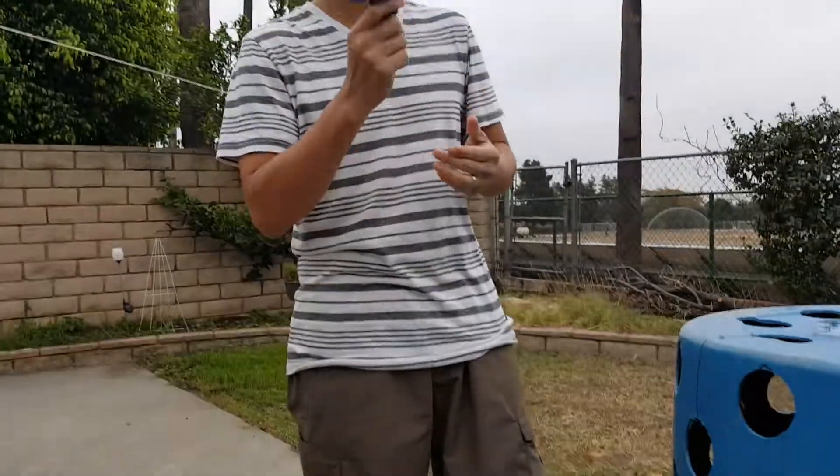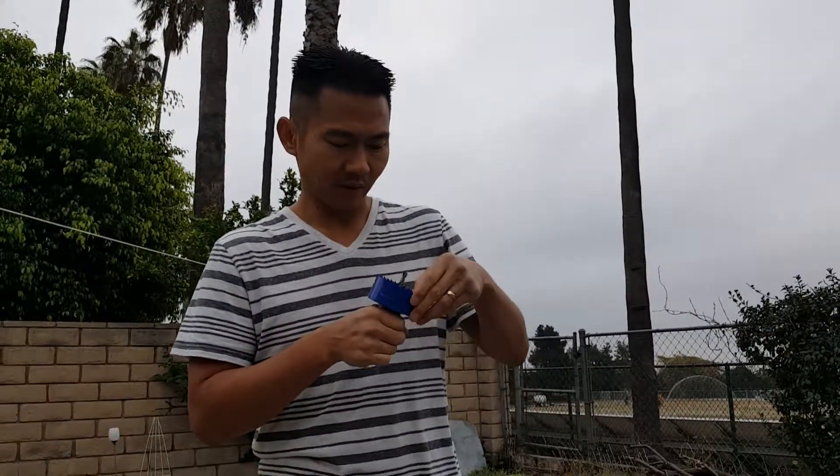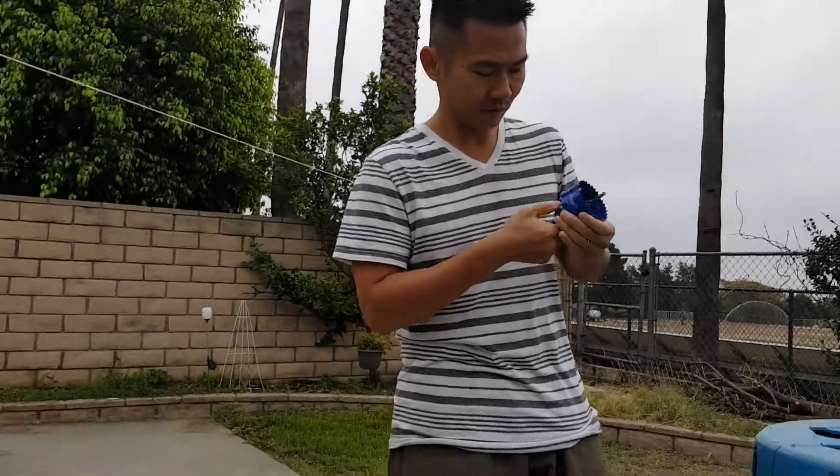This is the hole saw and I have a link below on how to get this. It basically comes in two parts.